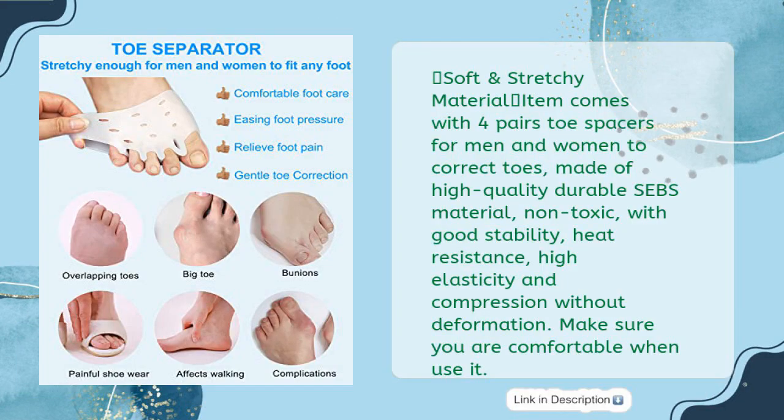Soft and stretchy material: item comes with four pairs of toe spacers for men and women to correct toes. Made of high-quality durable SEBS material — non-toxic, with good stability, heat resistance, high elasticity and compression without deformation. Makes sure you are comfortable when using it.